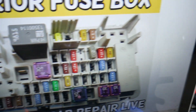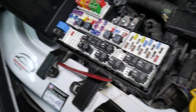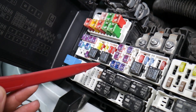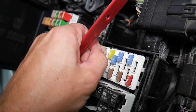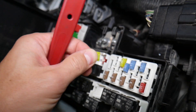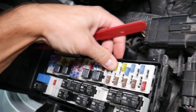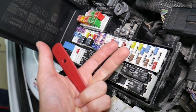Before we continue, let's explain why it's always a good idea to test fuses and relays. It's very important because on those fuses you cannot clearly see if they're burnt or not — especially with JK-style fuses as well. If you remove a fuse, look at it, and assume it's good when it's actually bad, what can easily happen is you put the bad fuse back in and start replacing parts that you don't need to.